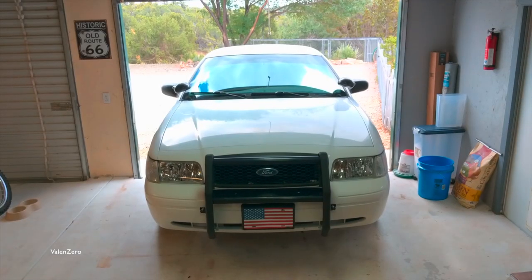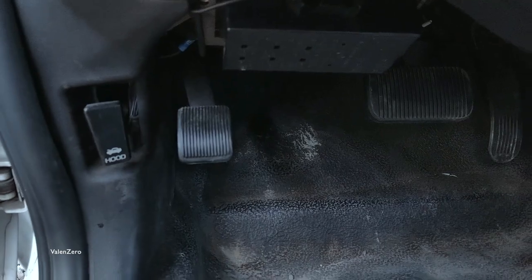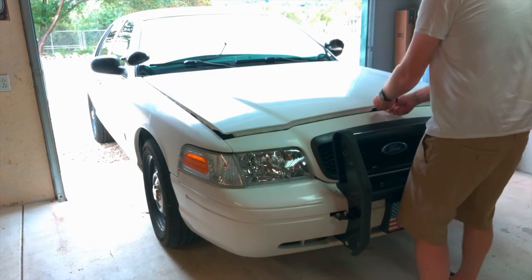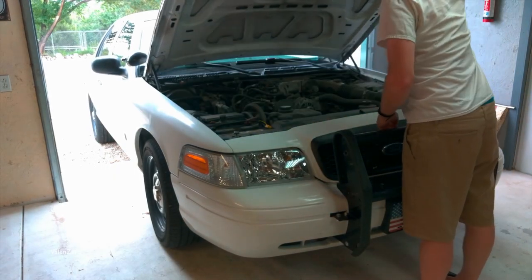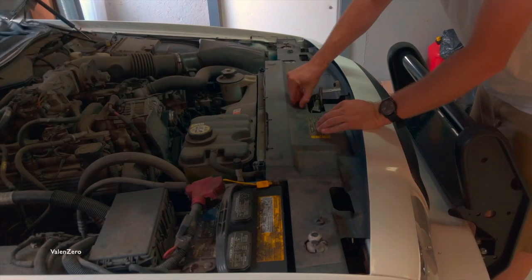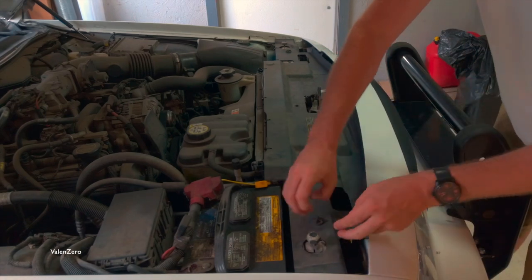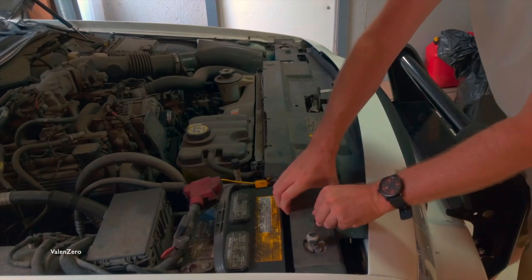To remove the side marker lamps we're going to have to pop open the hood. Pull the hood release and go outside the vehicle and open the hood. You're going to need to remove three clips — they should unscrew pretty easily from the cover.